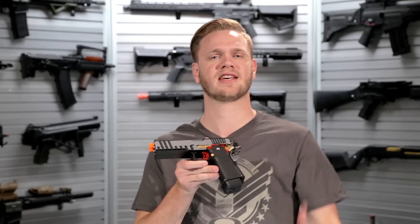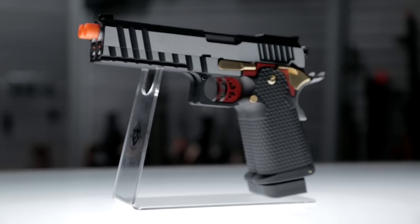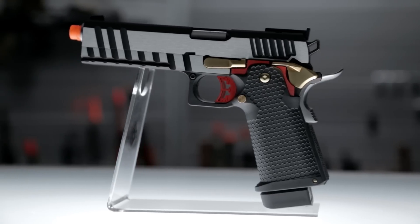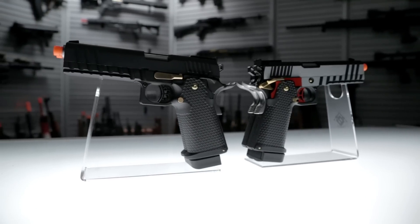These are the newest release from Armorer Works Custom. These guys keep releasing unique and interesting pistols. This is a double stack 1911, the HX 2100 series — the 2101 being this awesome dual stainless finish with gold accessories, and then of course you've got the full black version, the HX 2102.